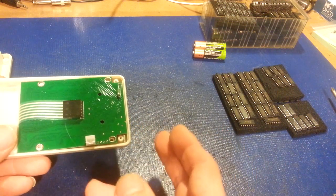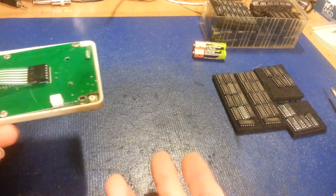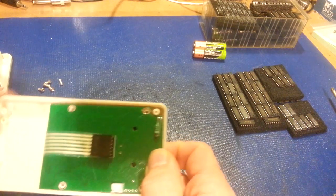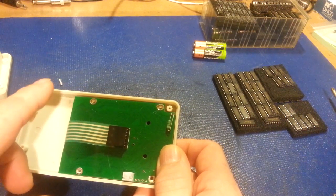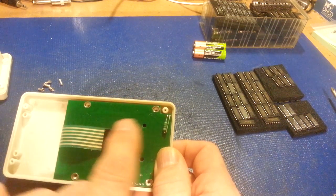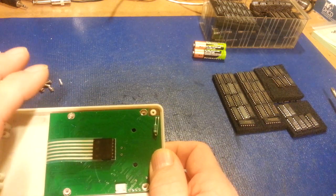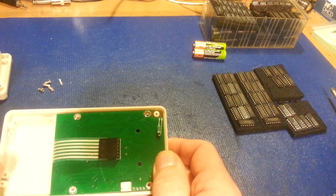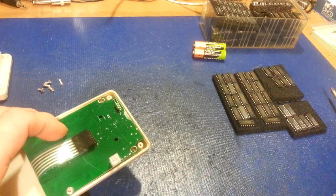If you know what IC you're working with, you can tell it the series and it will identify much more accurately. The main thing is just to tell if it's working — you plop an IC in, hit start, and if you put in a 7400 and it shows 7400 on screen, obviously it's working. For unknown ICs, you may end up with a result like '7400' and then a comma followed by two or three other possibilities — the other ICs with similar input/output characteristics.